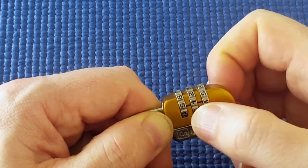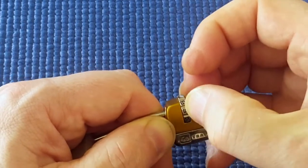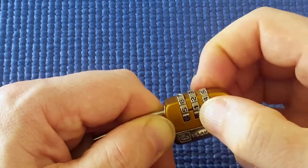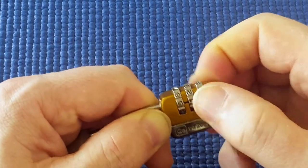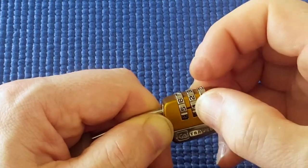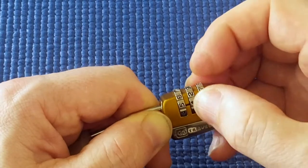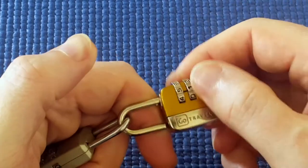Next disc, trying to turn it without turning the first disc — and it clicked onto one and it's quite loose at one. And it's open.